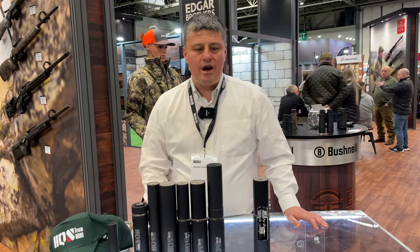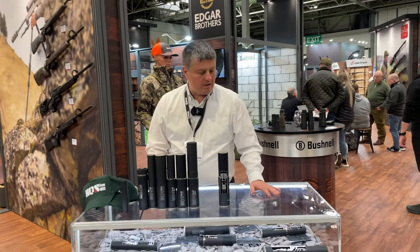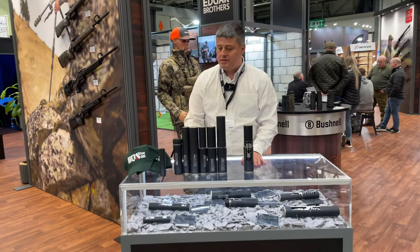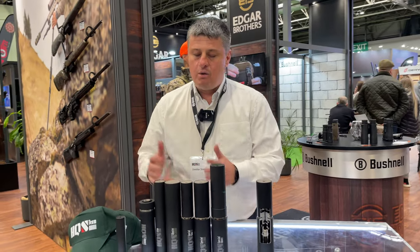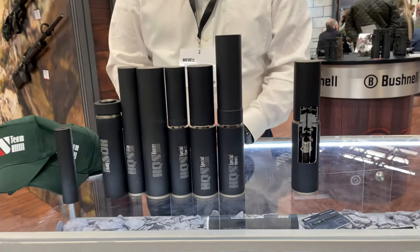Hi, my name is Demi and we are from the company HQS, working together with Edgar Brothers in the UK. We are producing the line of suppressors with the name HQS. Our line is in two separate parts — one of them is normal suppressors for calibers 308 and below.